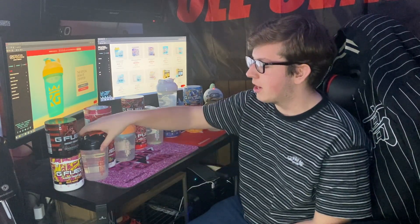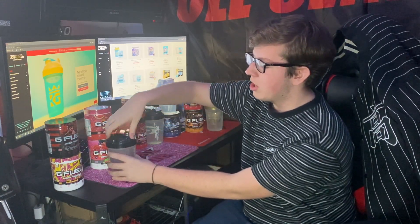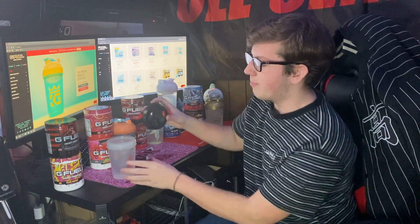Hey guys, Sizer here, welcome back to another video. Today we're going to be doing the top suggested mixes from the G Fuel community — I have five mixes to try. Before we start, a new shaker just dropped about two hours ago: the Royal Breach Shaker Cup for King George, a Rainbow Six player. That would be Shaker Cup number 213 — let me know if you guys pick it up.